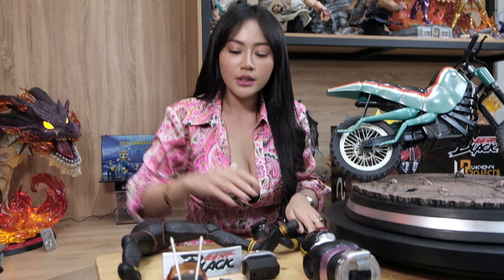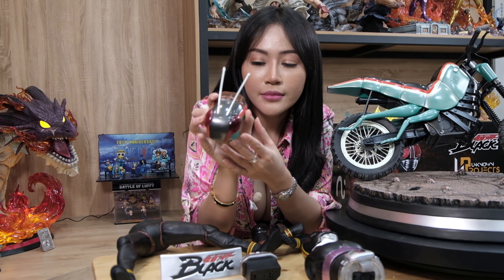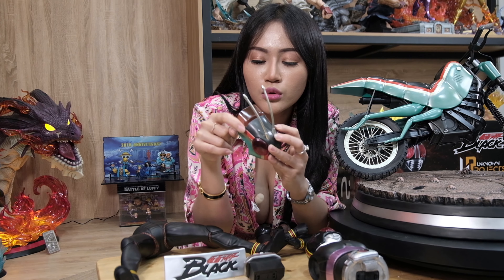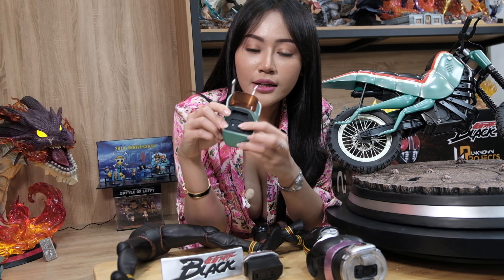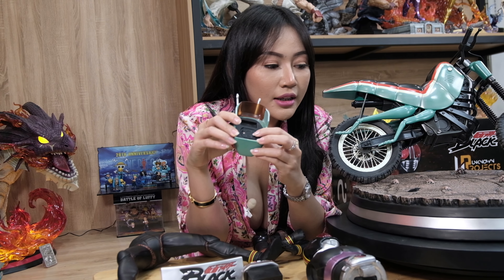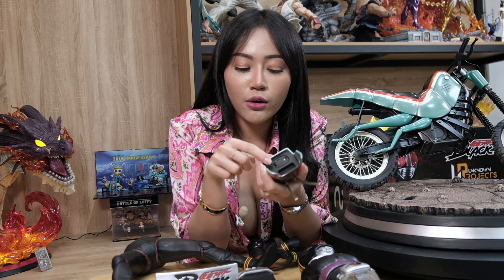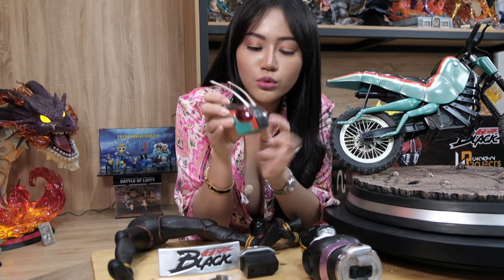Ini kepala motornya, disini dibuat agak transparan gitu warnanya. Terus disini ada tempat untuk isi baterai, dan untuk isi baterainya ini LR41. Ini bisa dinyalain, ada tombol on-off-nya di sebelah sini, nanti buat untuk lampunya.